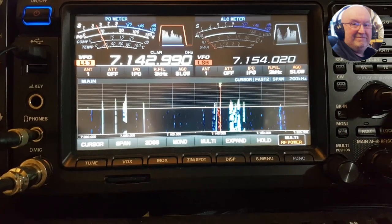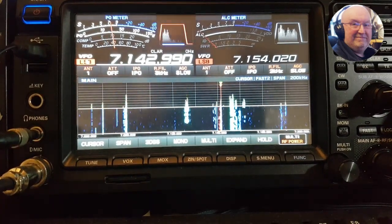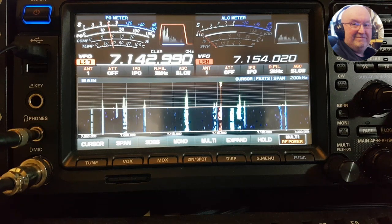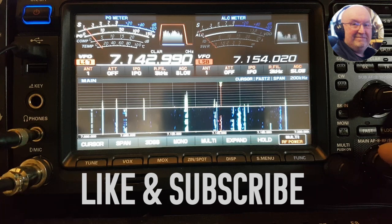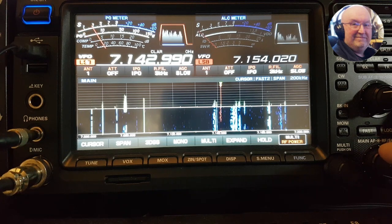Welcome back for another video. Today's video is why the 101 is still the king on the Sherwood list. I'm listening to a Polter station here and let's see if we can clear the noise up. I think there's been a CME this evening so it's quite noisy on the band.